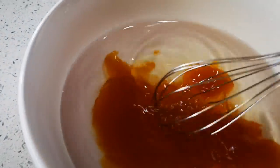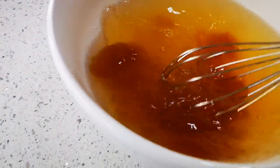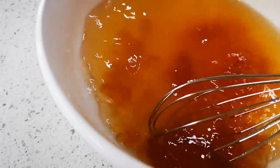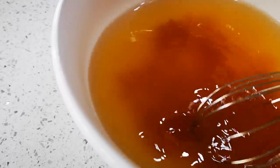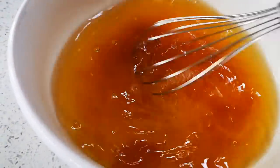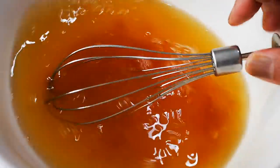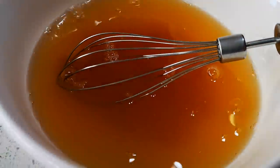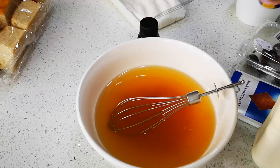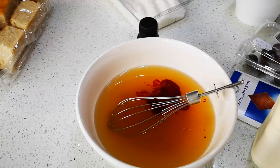I've got my warm water and my jam and I'm just gonna mix it through until it's dissolved. I put in about a cup and a half of warm water and about half a cup of jam. This is only half of the cake — I gave the other half away yesterday. I'm also gonna add the food coloring, just a drop. Stir it through.